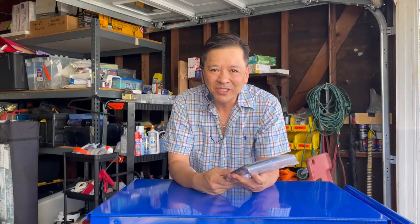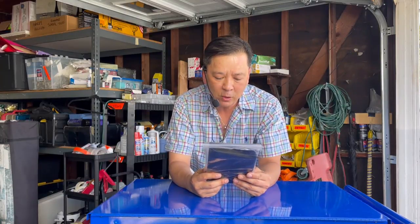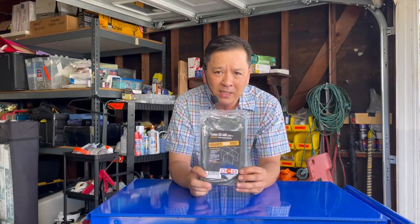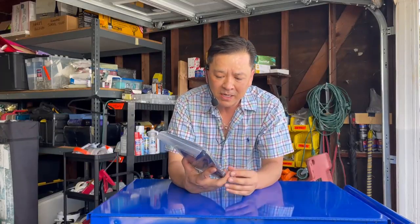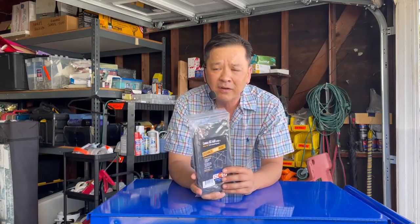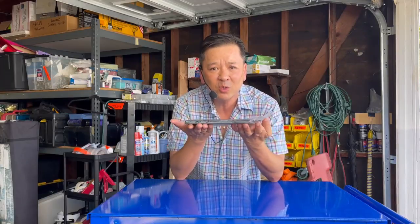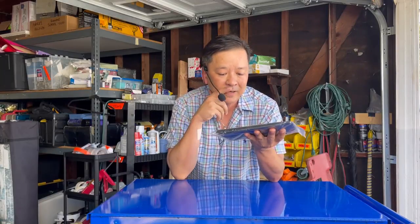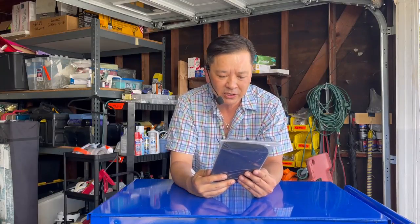Good day YouTubers, it's GX Bob once again to showcase a brand new product that just barely came out. It is from my good friends at OCD Salix Organizers. It's made in the USA. I've been in communications with this company through emails a few times to help bring out this product, and I hold in my hand the very first one — it was delivered to me yesterday and I couldn't wait to get it installed.